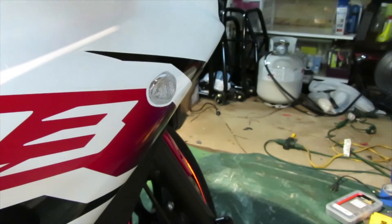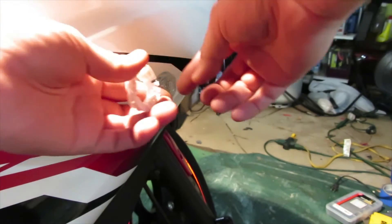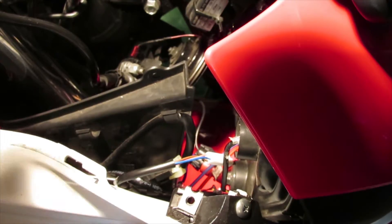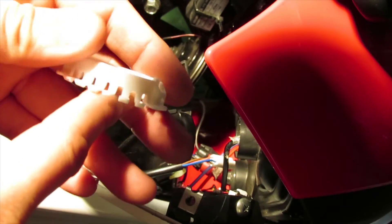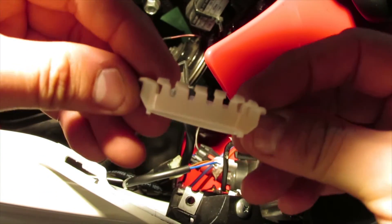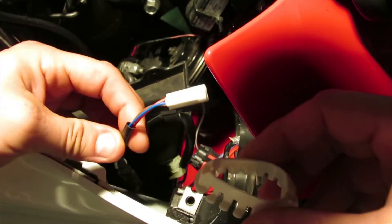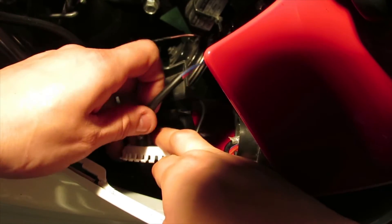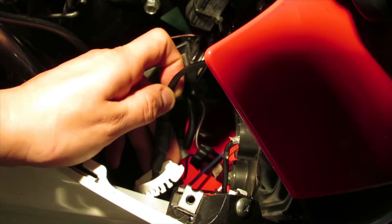Once you get it all the way in, grab your little plastic piece and put it through the wiring so that when you push it to clip in, it'll seat nice and flush. When you install this plastic piece, make sure the flat part goes towards the bike. The flat arms are going to sit this way on the bike - if you install it the wrong way it won't fit and it won't work.